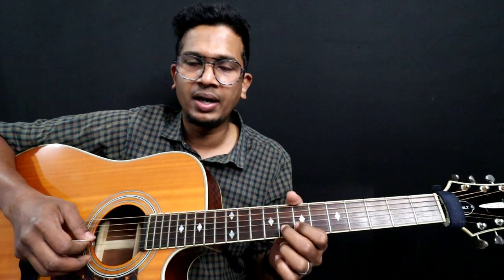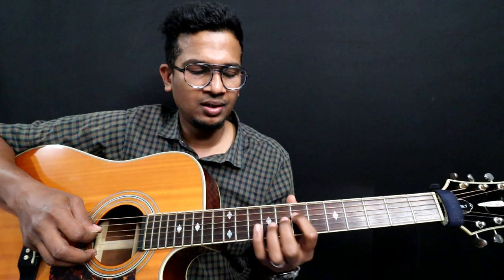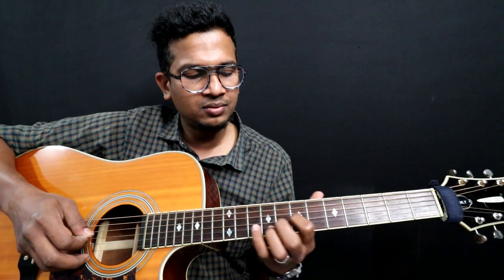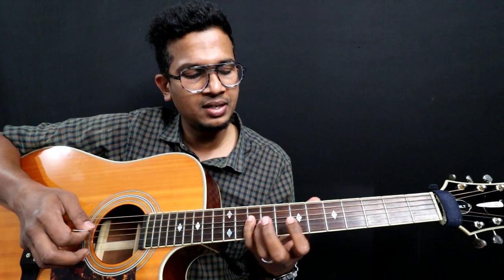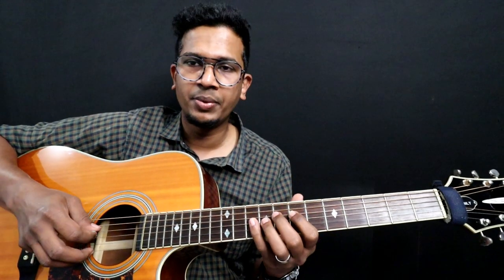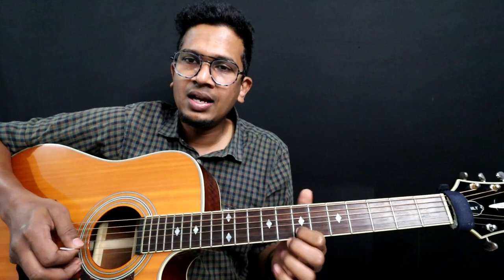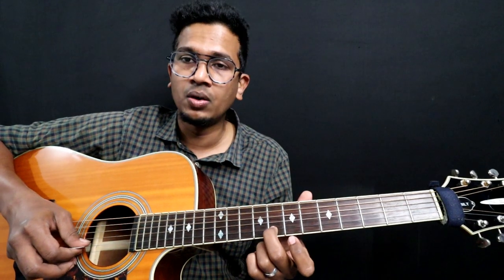Now I'm going to get a B string with vibrato. It sounds good rather than you just play it. Same thing follows — I'm already doing that, which is 7 and 10 on 4th, and then 7 on 3rd. That's the repeat down. Then it's 8th fret on 2nd string and then 7th fret on 2nd string.